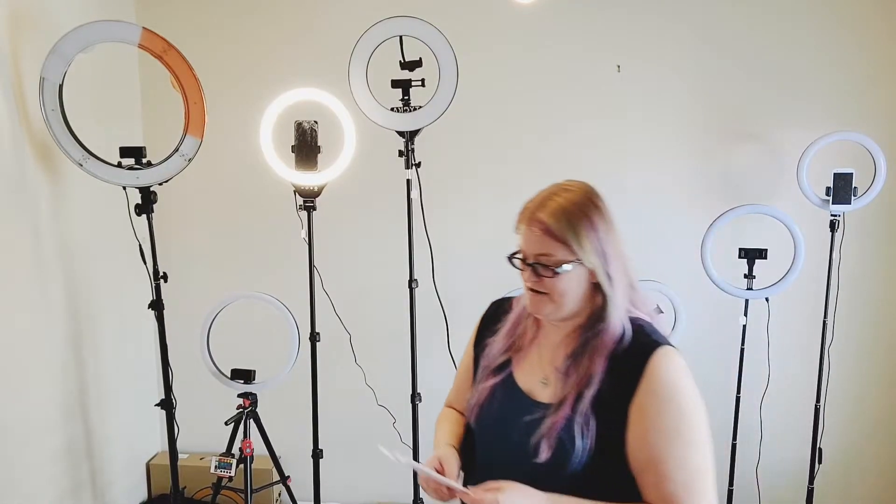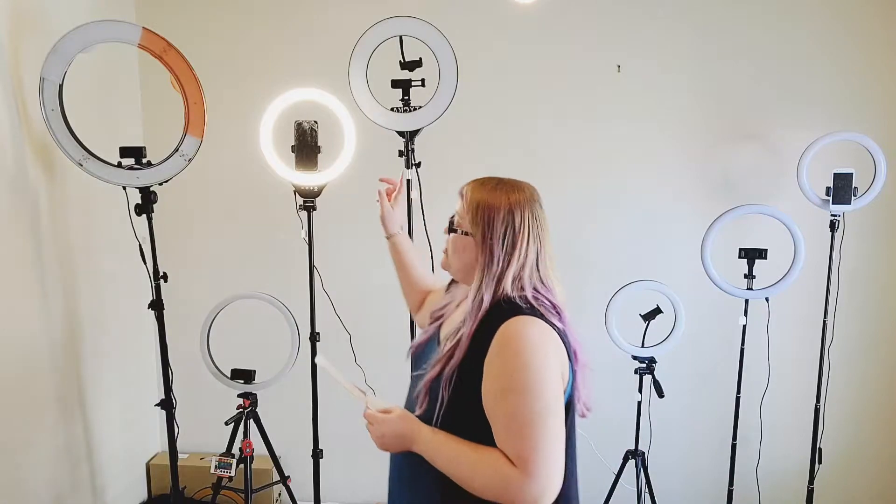So without further ado, let's jump right in to the ring light overview. We are talking about the RDA 12-inch ring light today.